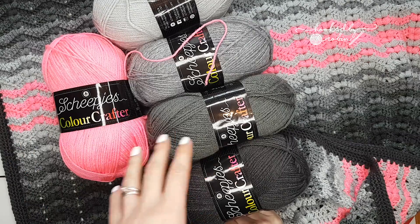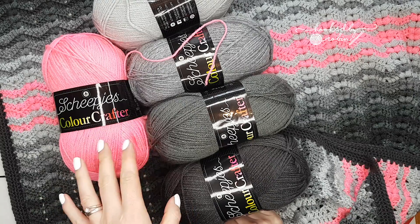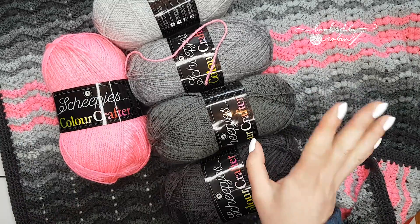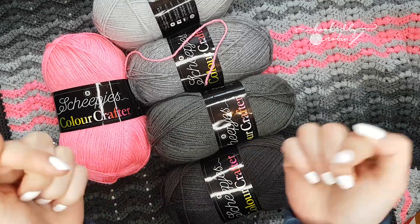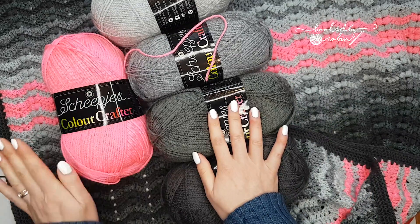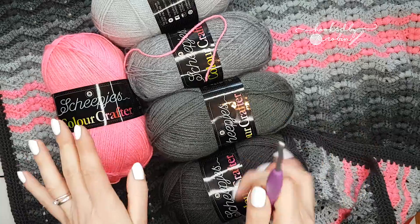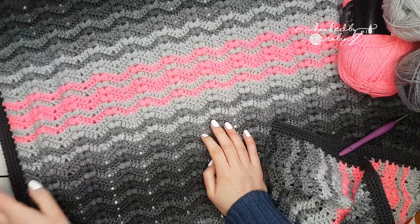So if you fancy trying the Colour Crafter too, you might want to hang around my channel for a little bit longer because there might be a giveaway coming up which involves the Colour Crafter yarn. Stay tuned for more information on that over the next couple of weeks. Anyway, that's got nothing to do with this blanket — for my personal blanket, I used this yarn and a 4mm hook to create this.